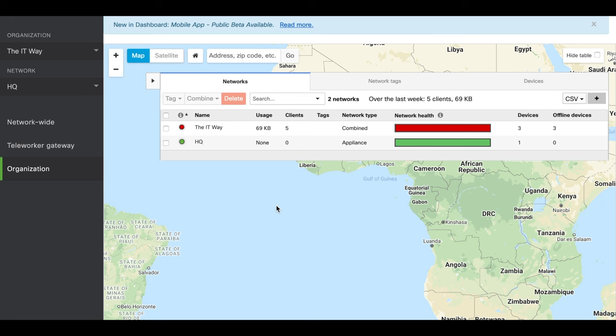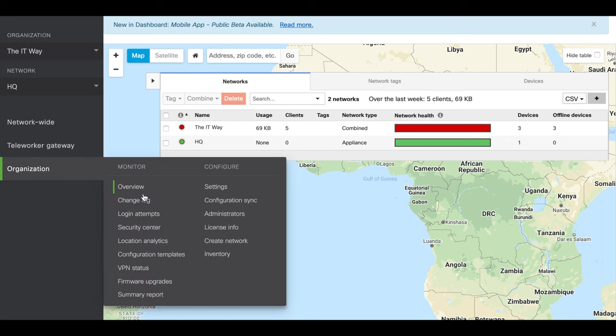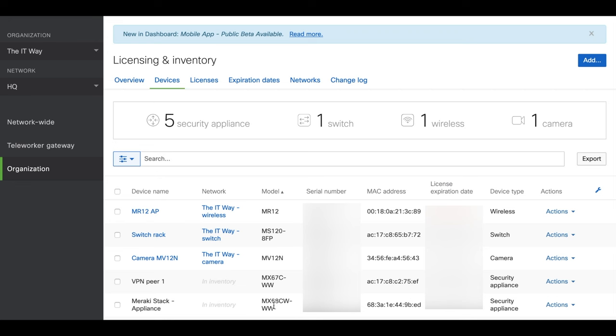Here we are in our organization. Our organization name is the IT Wave. I have several networks. Our device is already claimed in our inventory. If you don't know how to create your organization, create your account, or add your device to the inventory, you can take a look at that video first to have all the devices in your inventory. Here we can see that my device is in inventory and there is no network assigned to it.